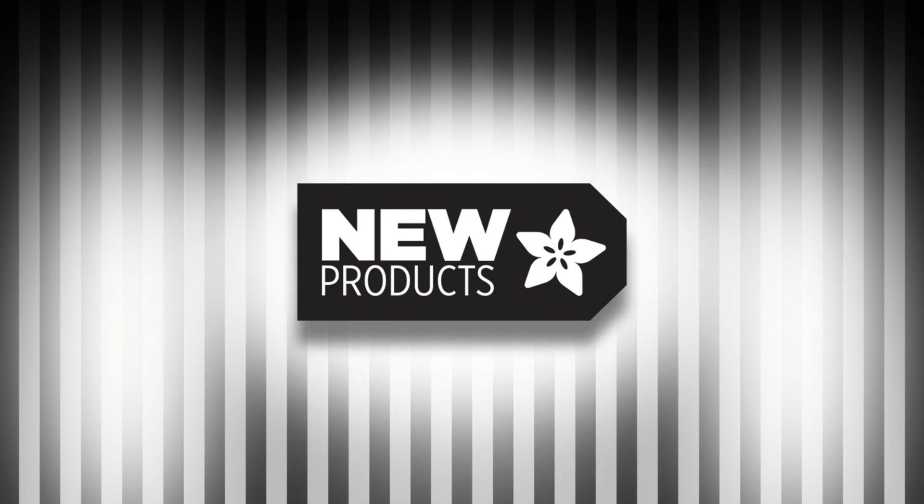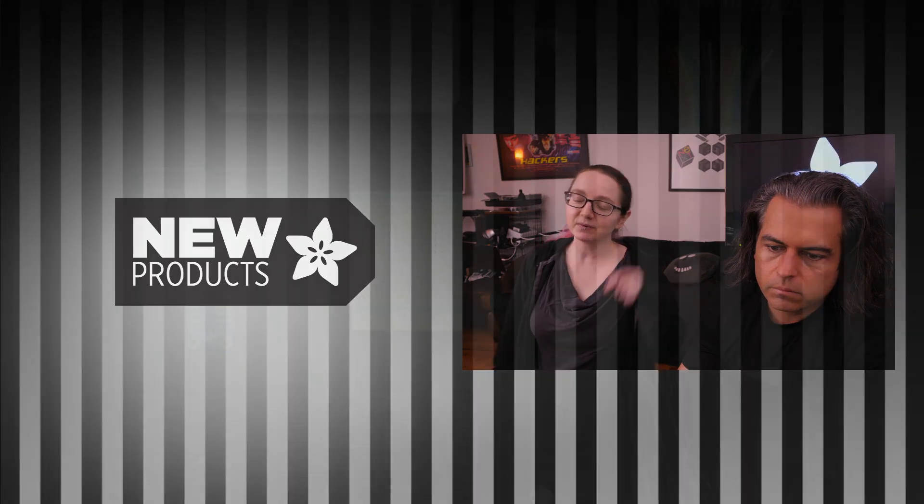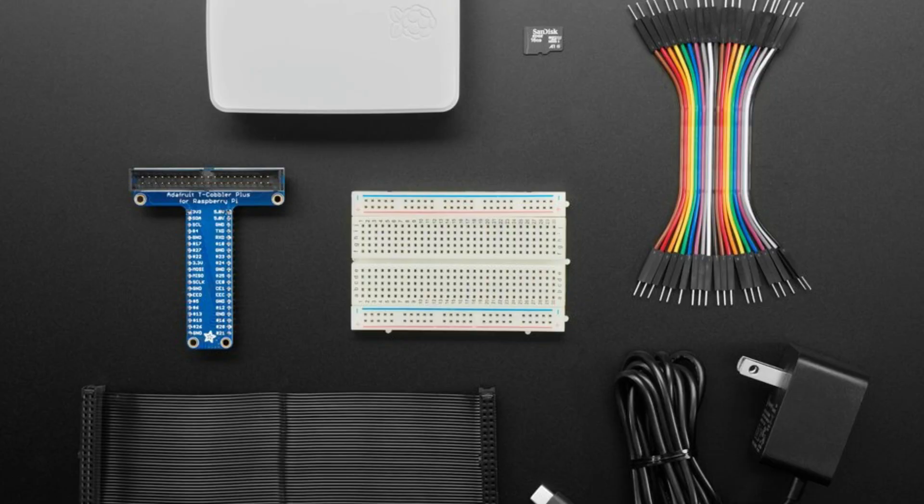It's time for new products this week. First one's an update — we've updated our budget kit for Raspberry Pi. It now has a version that's Raspberry Pi 4 friendly. It's got the official Raspberry Pi 4 case, the cobbler breadboard, some breakout headers, and a USB-C power supply.